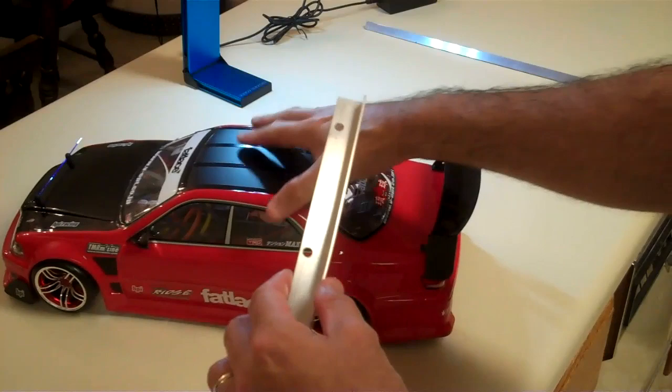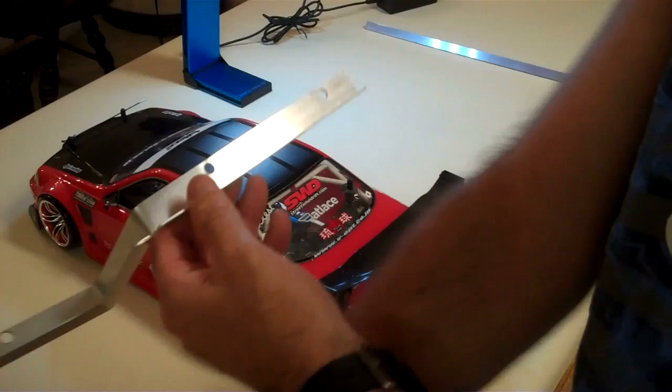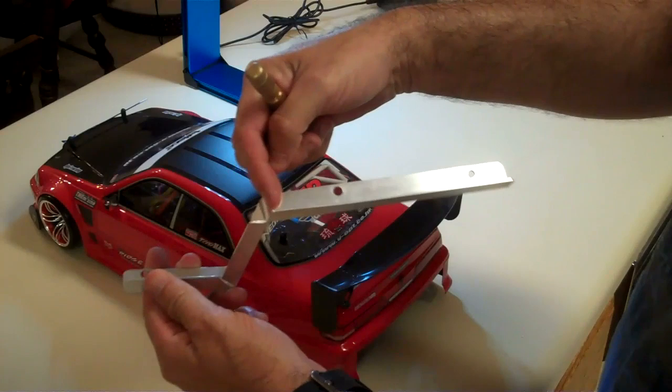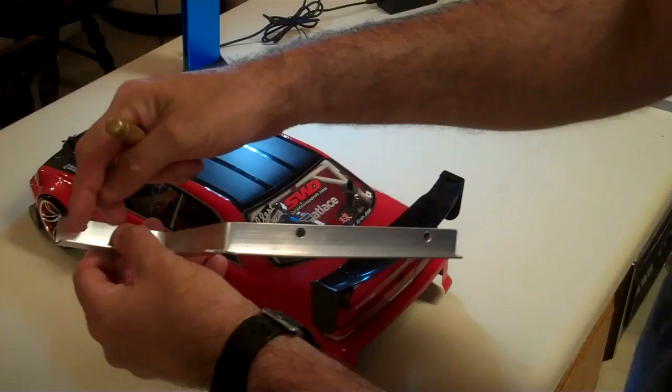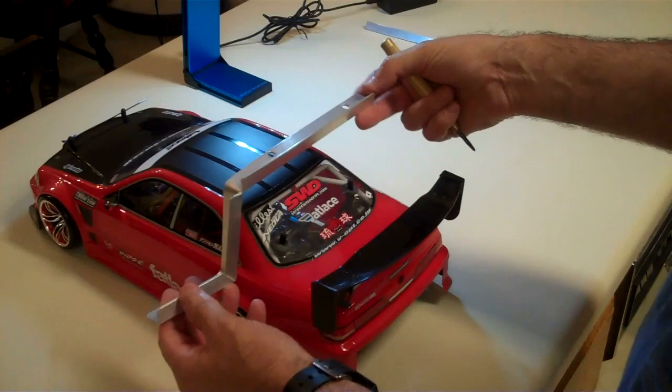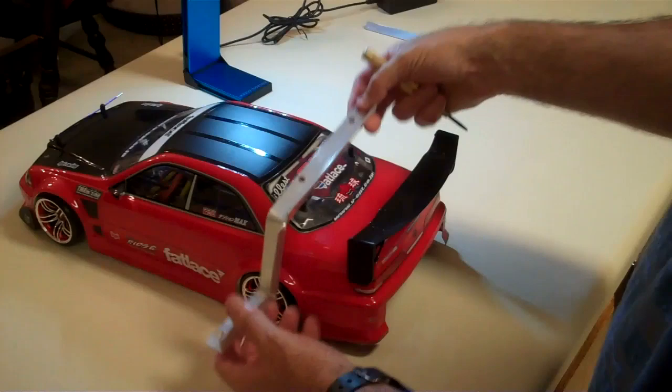What I did was try to use the body posts on my car. Once I got all of my bends the way I wanted them, this piece is really long, so I went ahead and cut it off to the width of the car. Once you get all of the bends made the way you want, you can take your bar stock, put it down on the car, and adjust it the way you want it. I've got mine about a little bit more than half an inch off of the car.